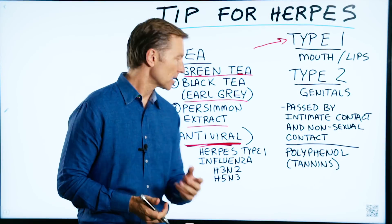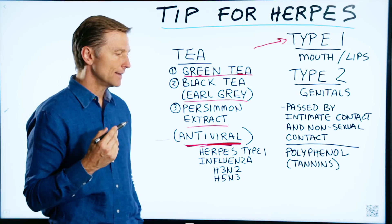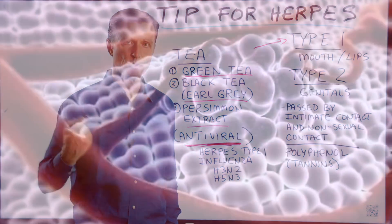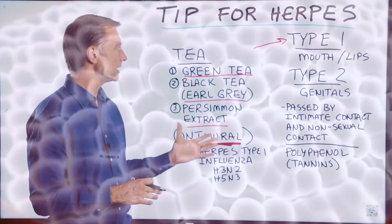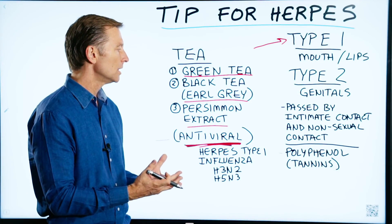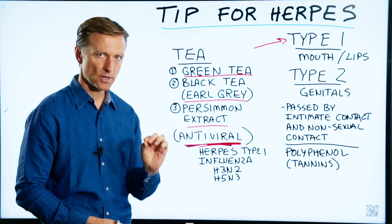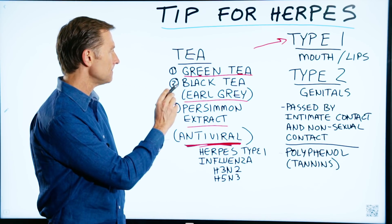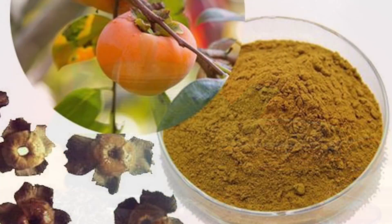There are three remedies that I'm going to recommend that have some pretty powerful antiviral effects. It's not killing the virus — it's just putting it back in remission, and it can do it very fast. All three have a plant-based chemical called a tannin or polyphenol that will help suppress viruses: green tea, black tea such as Earl Grey, or persimmon extract.